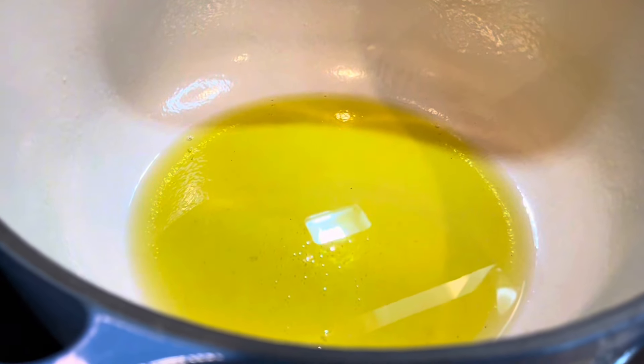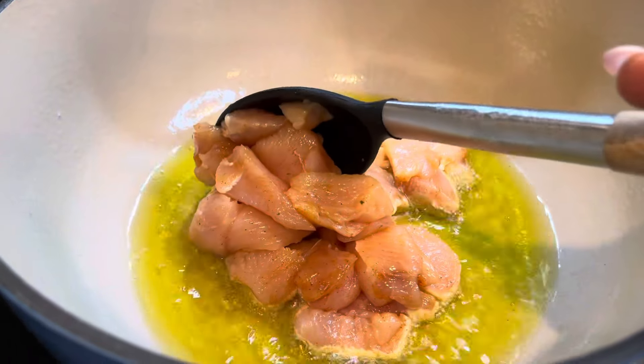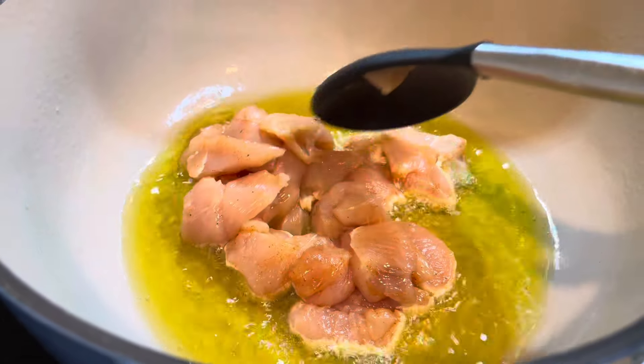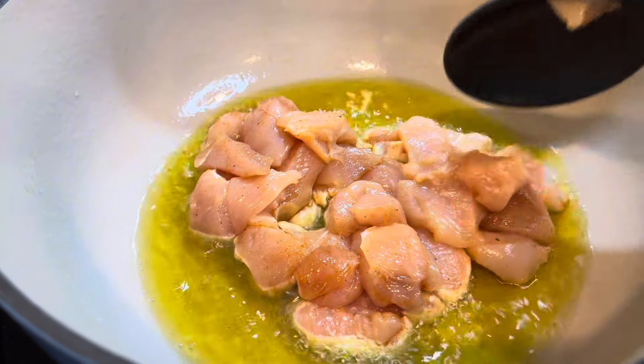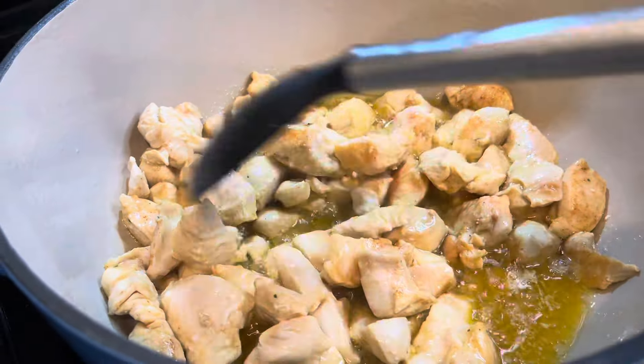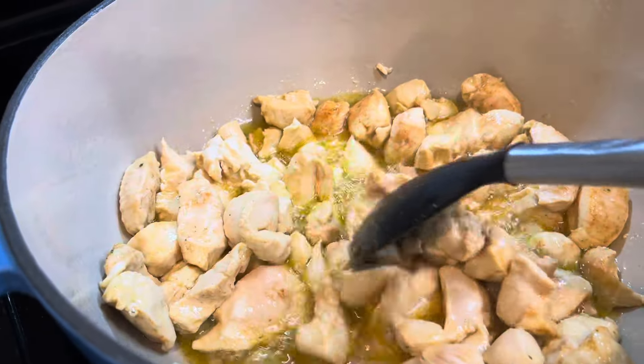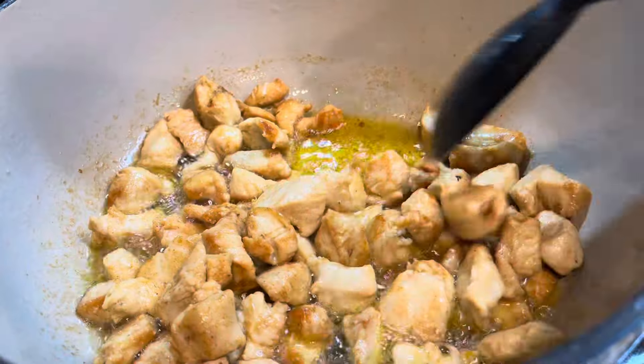I'm starting off with some oil in a pot. First I cleaned, chopped, and seasoned the chicken, sausage, and shrimp. You can cut the chicken big or small. I'm going to let this fry till it gets some color. Next I will fry the shrimp and sausage and set it aside.